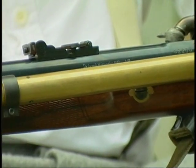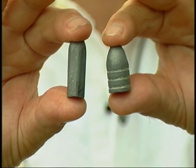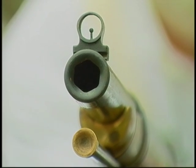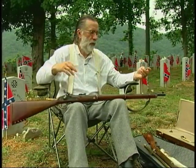What made the Whitworth very unique is that this bullet is six-sided — it's a hexagonal bullet — and the barrel is also hexagonal. It has a 1-in-20-inch twist, and that hexagonal rifling goes all the way down the barrel, so this bullet gets about two rotations before it comes out the end of the barrel. The Springfields and Enfields had about a 1-in-78-inch twist, getting about a half turn, so the fast twist and differently shaped bullet made for more accuracy.